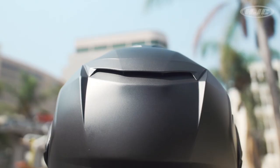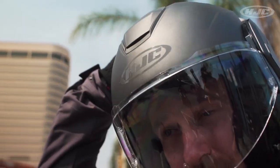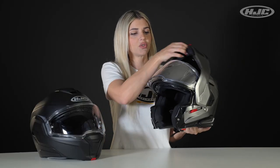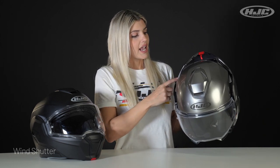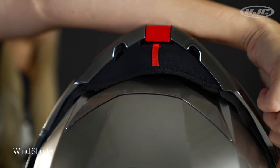What sets this model apart from most modulars is the fact that the chin bar goes all the way to the back of the helmet, as opposed to staying more so in the front. With modular helmets in open position when you start kicking up speed on the bike, your head starts pulling back because of all the wind drag. With this helmet, we added a wind shutter along with an added chin curtain, and the aerodynamic lines in the helmet really help reduce that air drag and wind noise.